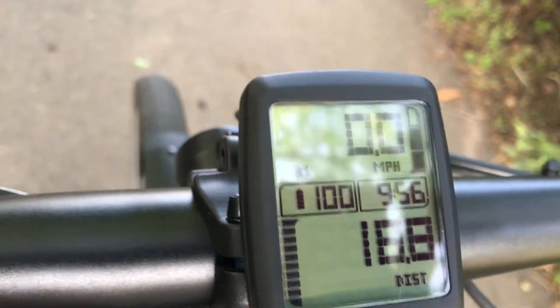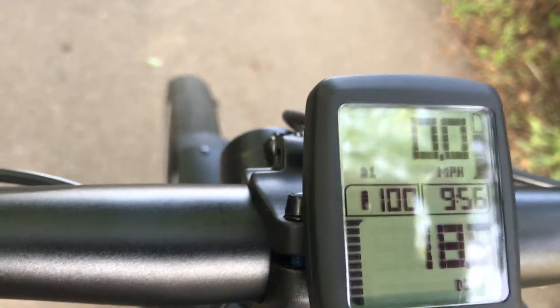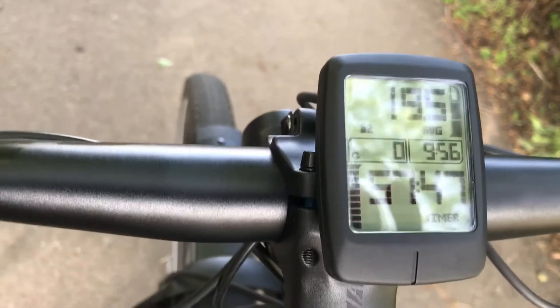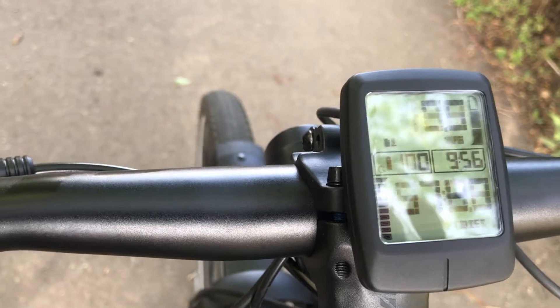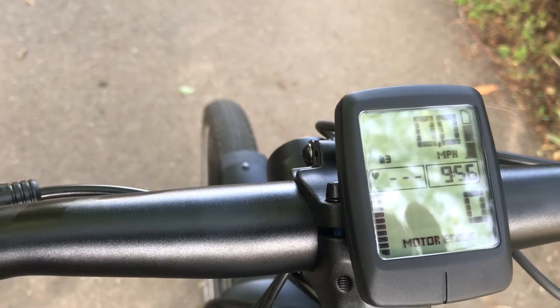Now we're supposed to scroll through — it says I have a full charge. I'm looking for the power thing somebody was asking for. These are all the settings, and it does say power zero it looks like.